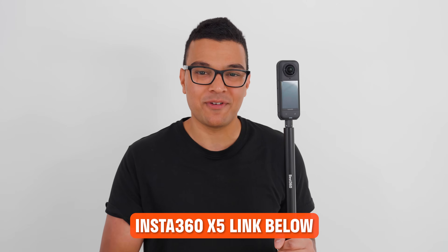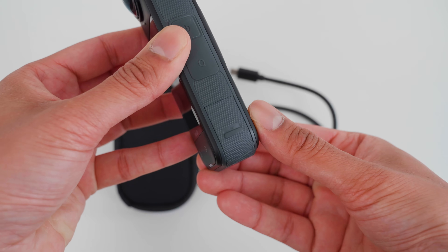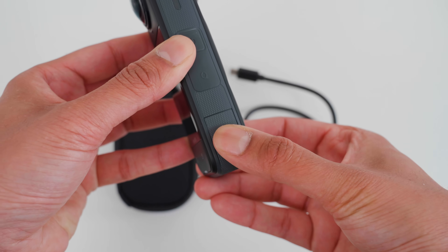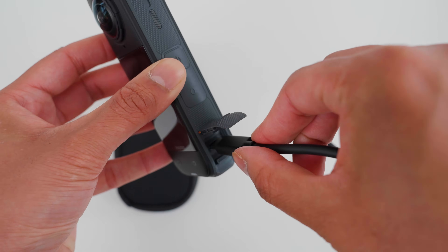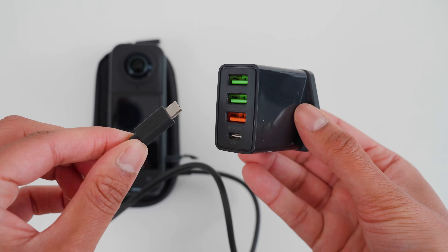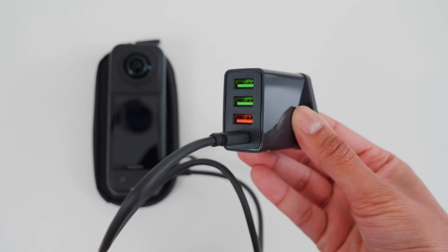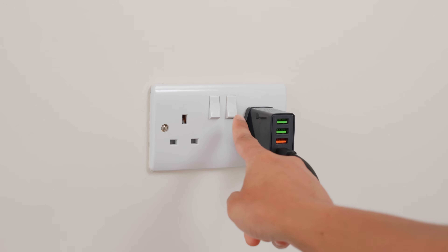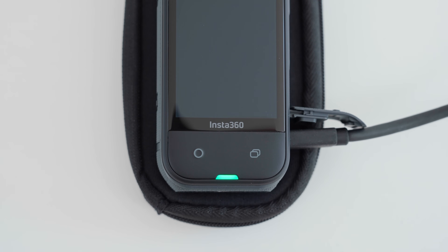Next, let's charge the X5 battery. To charge the X5, open the side door and connect one end of the cable. Connect the other end into a Type-C USB plug, insert the plug into a socket and switch it on. The X5 will light up and flash to show it's charging. When the battery is fully charged, the light will stay a solid green color.